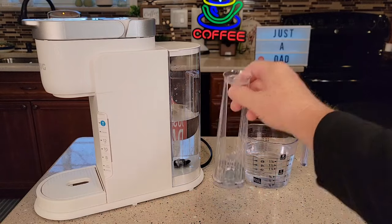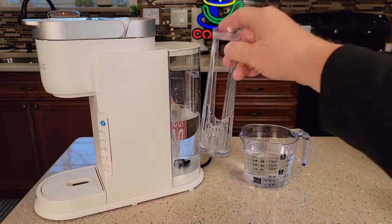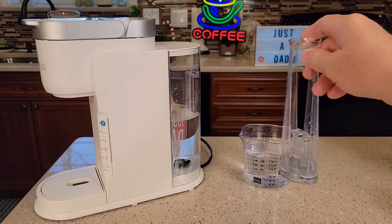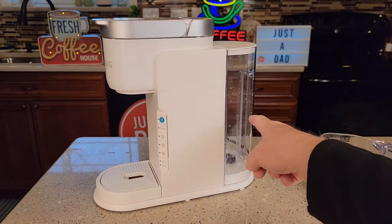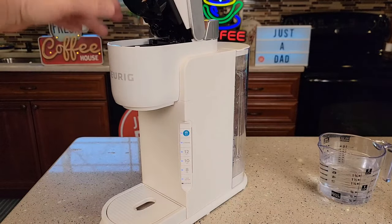Around back in the water reservoir, you may or may not have a carbon water filter. You don't have to have one for this coffee maker to work, but if you do, we're going to remove it for the duration of this process. Go ahead and empty out your water reservoir and make sure there's nothing left in there. We're going to leave it empty for now.